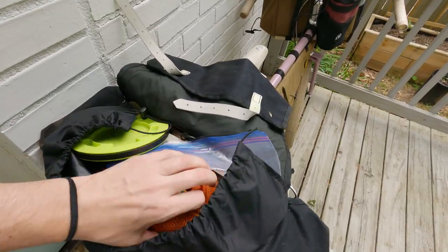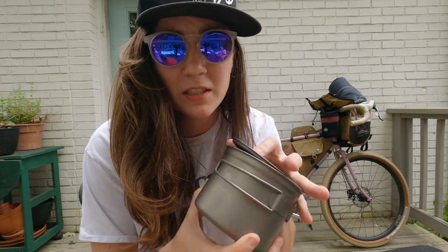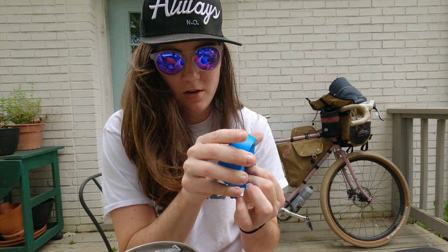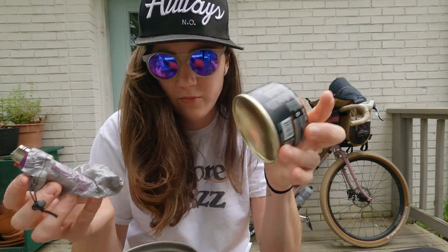I also have my cook kit, which is a Toaks titanium 900-milliliter pot. It's a little bit too big for me — I'm probably going to sell it at some point — but I also have a little foldable cup, which is really compact, plus lighter, fuel, and a foldable spoon.